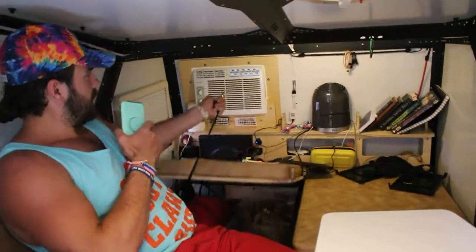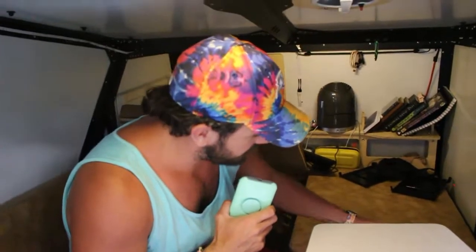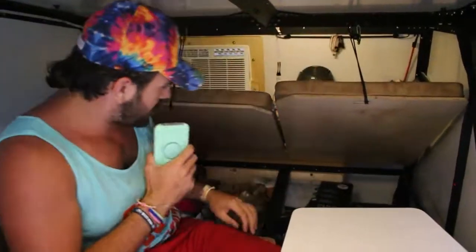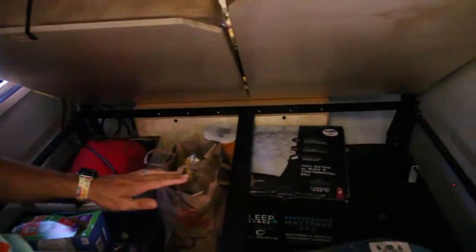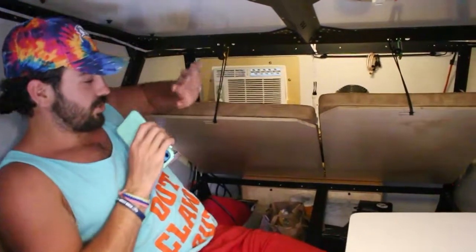On both sides the storage areas have carabiners and elastic bands to clip and hold things in place. It's hard to show on video just how much storage space there is. We carry a ton of stuff in here and it holds it all. Honestly it's a lot more space than I expected.